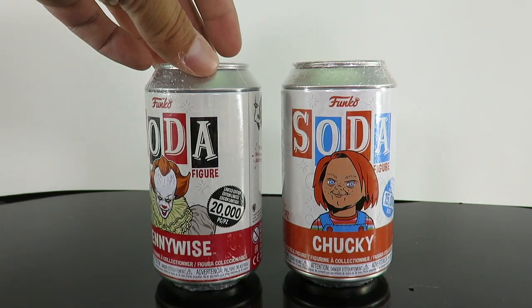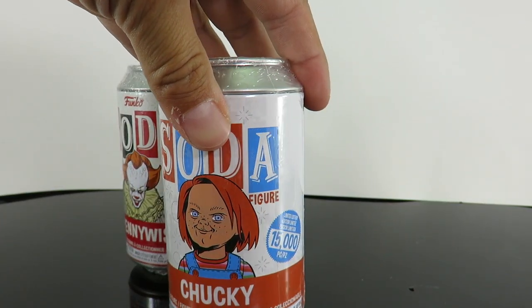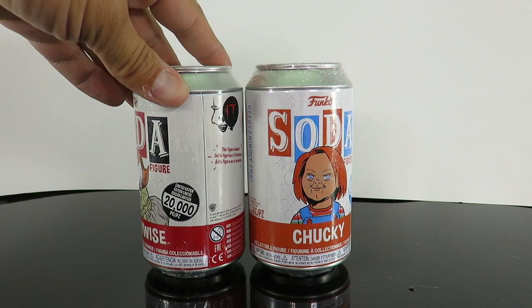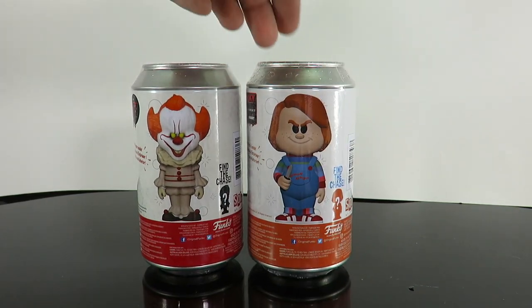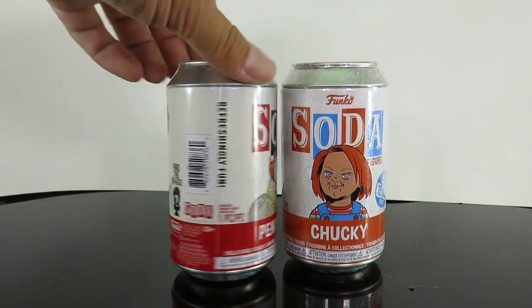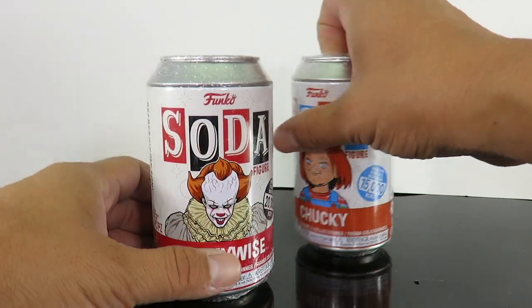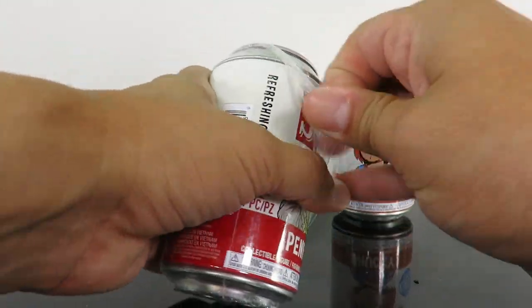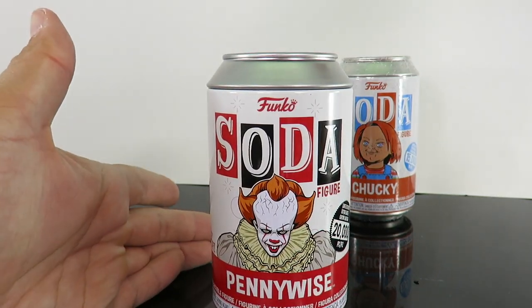So we're unboxing this one here — this one's not going to be for me, it's for my friend. And then I got a new one: the Chucky. This is limited to 15,000 pieces. The Pennywise is 20,000. They both do have chases. Since we started with Pennywise last time, let's start with Pennywise again this time.